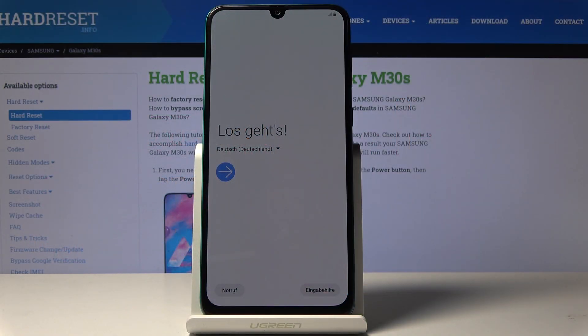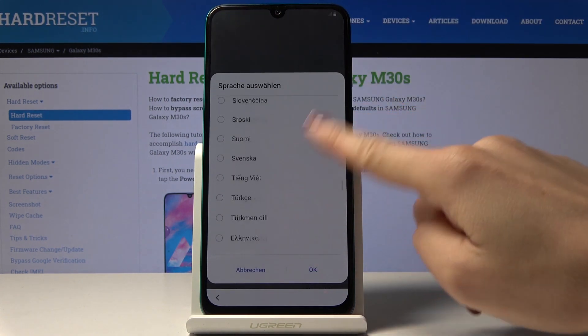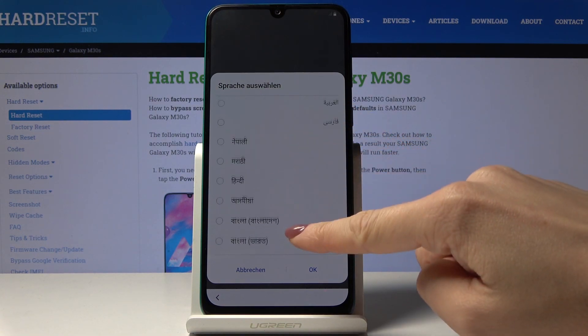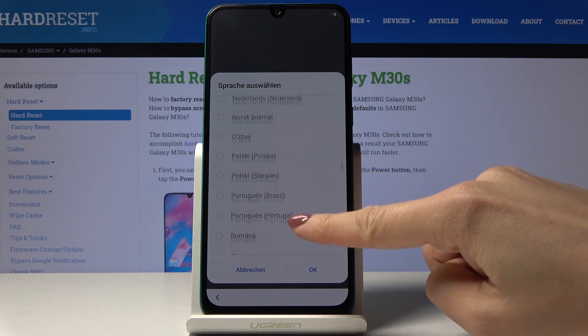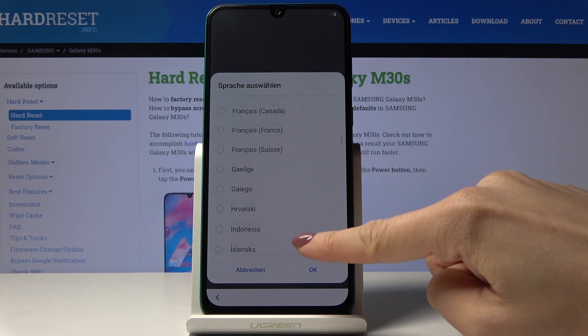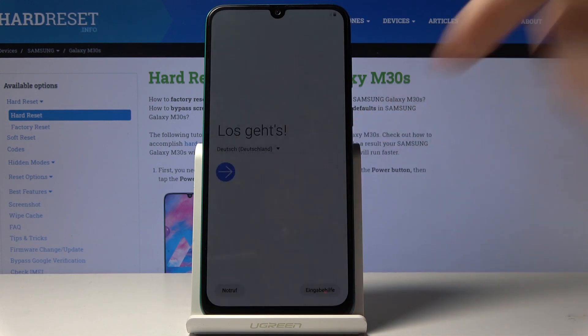Here I look at Samsung Galaxy M30s and let me show you how to set up the following device. At the very beginning you have to select the language that you would like to have your device in. Just click on the current one and pick the one you would like to apply. You've got plenty of options here, and in my case it will be English US, then click on OK.